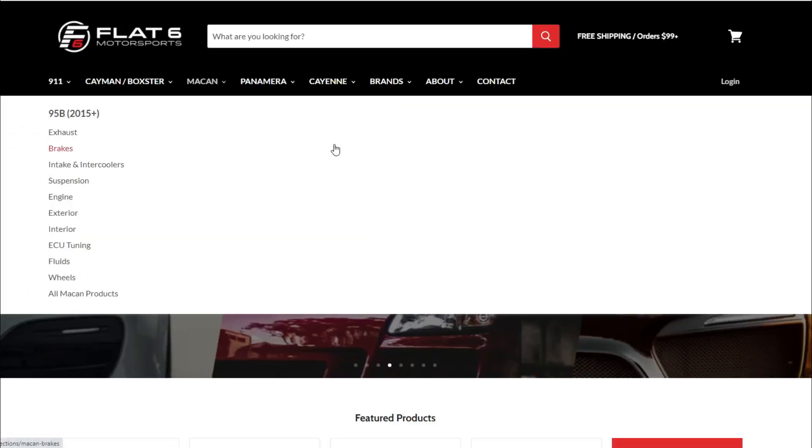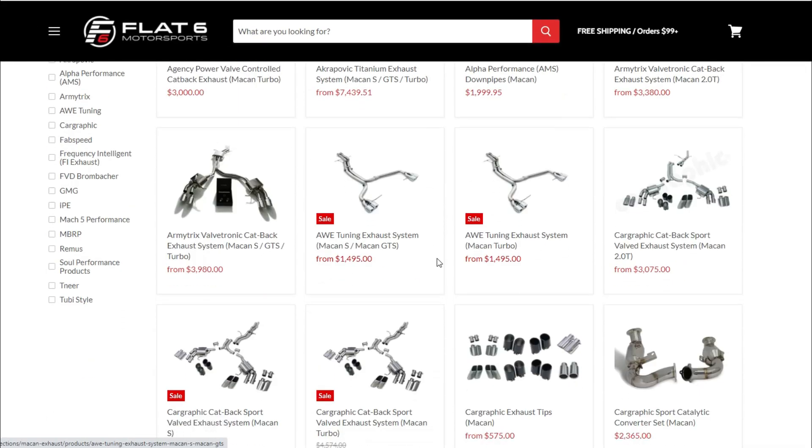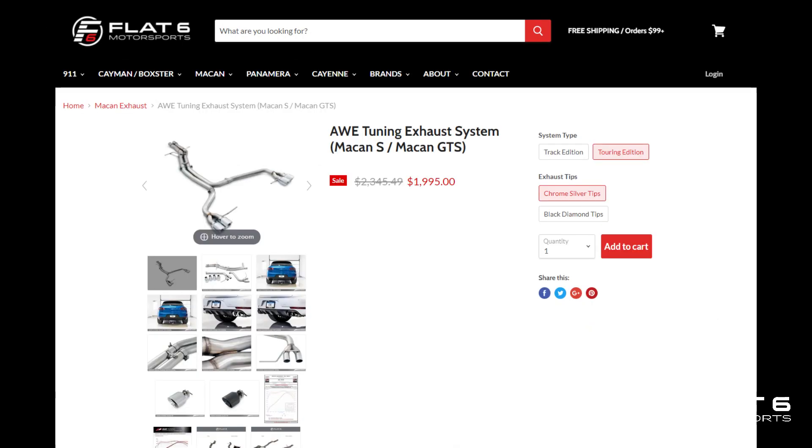We chose to highlight two key exhausts, and the reason why we chose these two exhausts in particular is they're the most popular options by our clients. The AWE Tuning Touring Edition exhaust is 100% slip-on, high quality, very good bang for the buck. It's a little more on the aggressive side as it doesn't have mufflers.